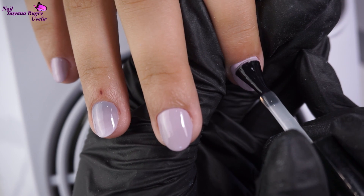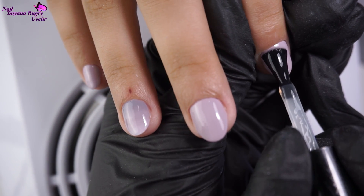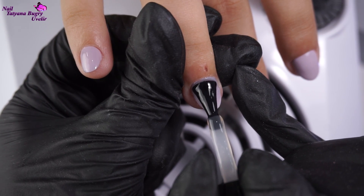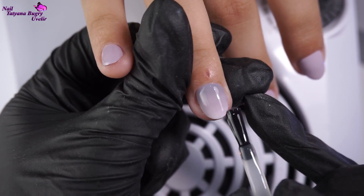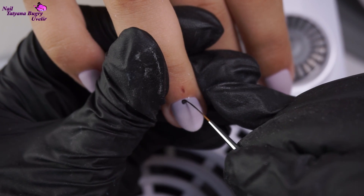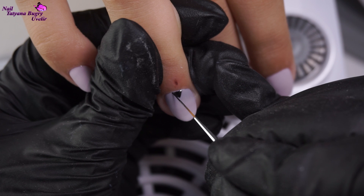We decided to coat our nails in a matte finish — this finish isn't too liquid and goes on super smoothly. Over our dried top coat, I'm drawing a geometric design in a black gel paint.